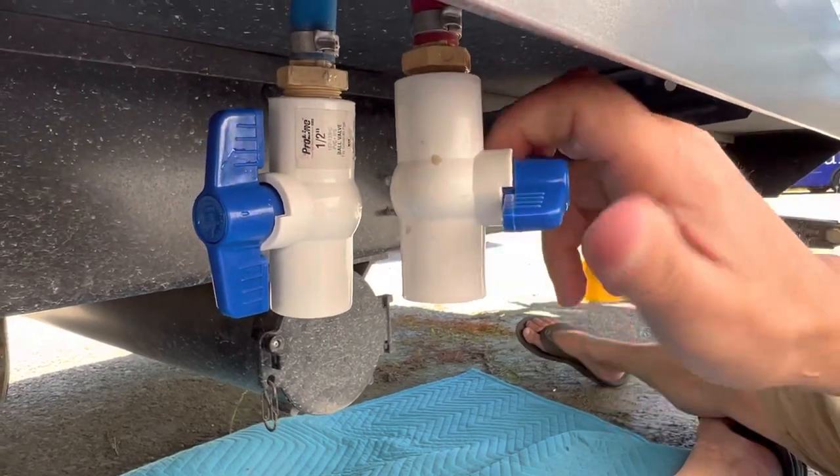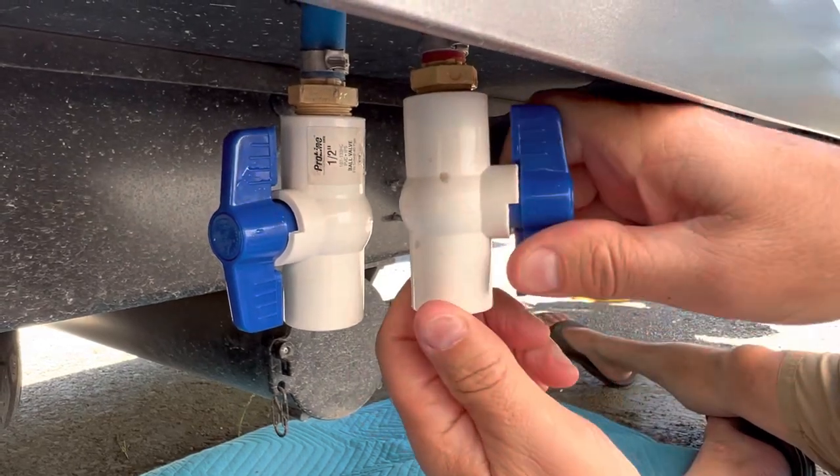There are a few benefits we see in using these rather than just the caps. One of them is it just makes it super easy to drain the lines. When we come back from a trip, we can just hit this valve open and close and let the water drain while we're doing other things.